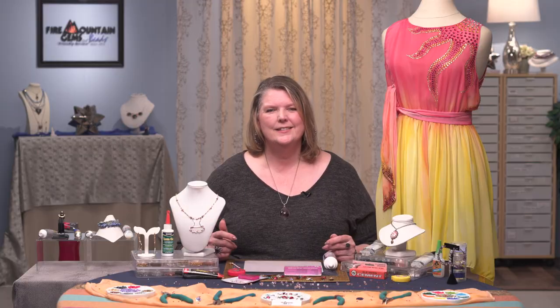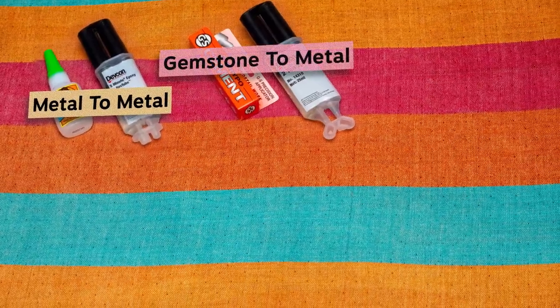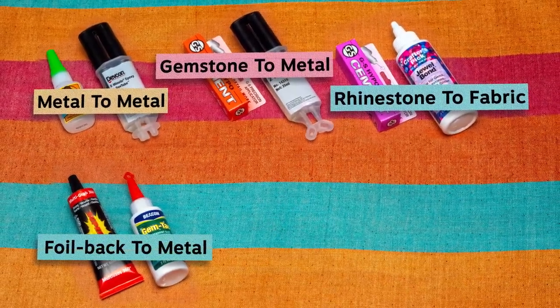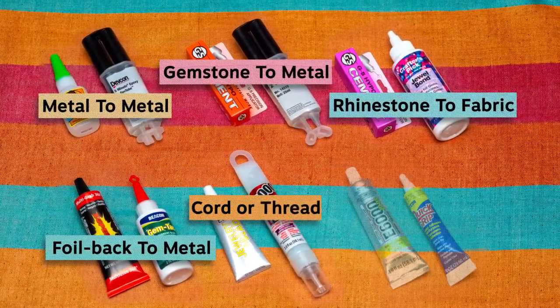There are six different categories that we're going to be looking at. The first one is metal to metal, then gemstone to metal, rhinestone to fabric, foil back rhinestone to metal, then knotted cord or thread, and fabric to metal.